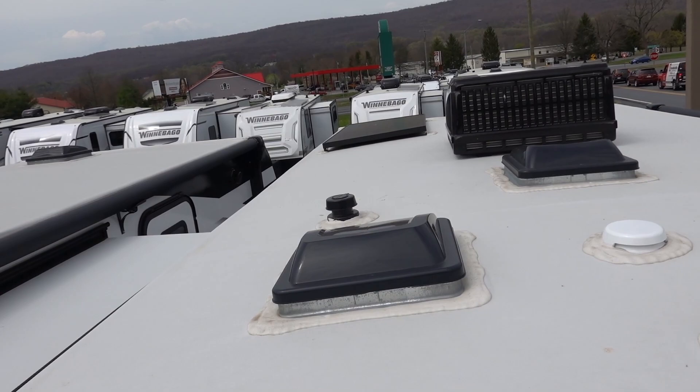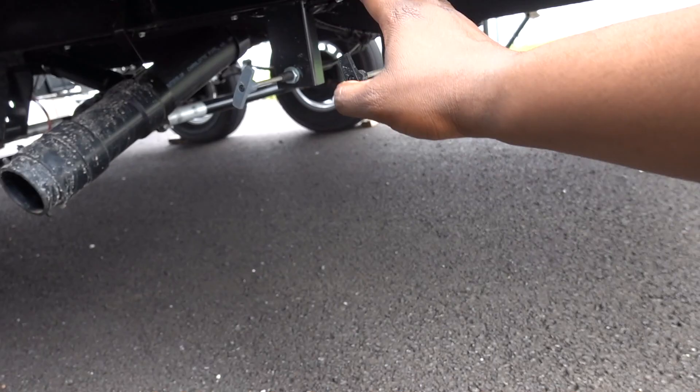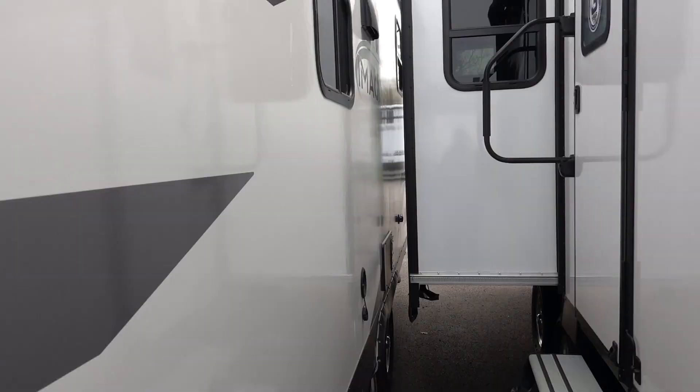You do have a skylight right here, two vents, and the AC unit — looks like it's a Dometic Evolution. And there's a standard solar punch-out on the roof. You have your black and gray tank valves you can pull out back, with low-hanging drain points — that's where you're going to dump.